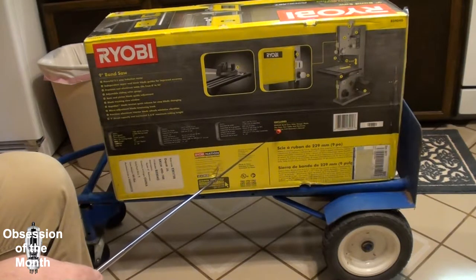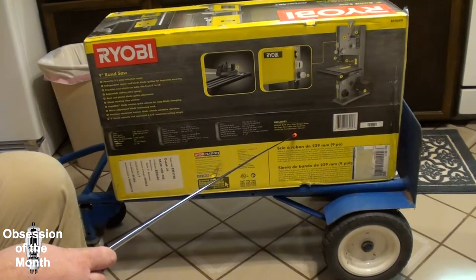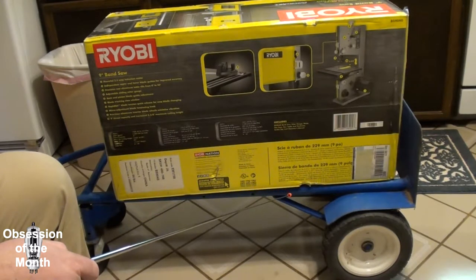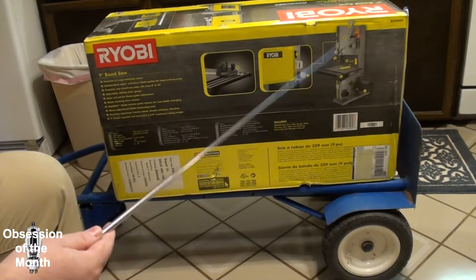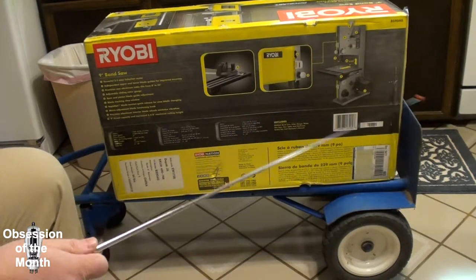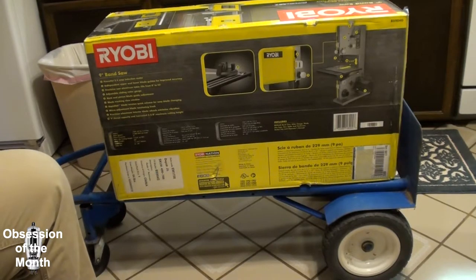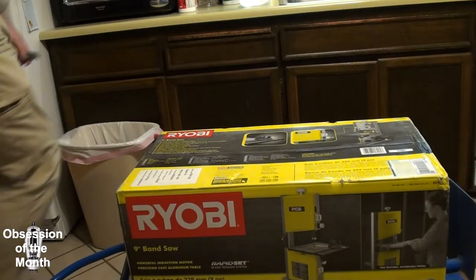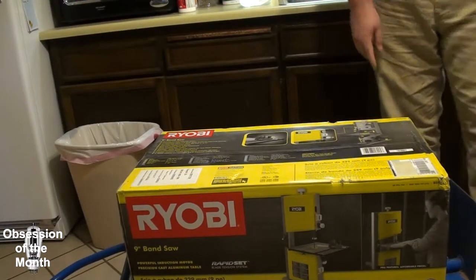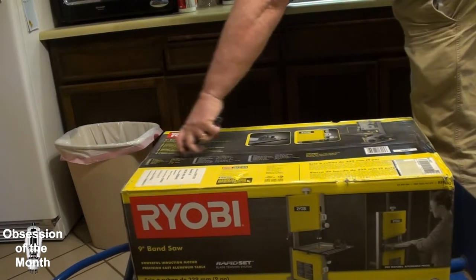It includes one BS904G bandsaw, miter gauge, blade, hex key, saw table, hardware, switch key, and operator's manual. It does come with a blade, and there's a handy diagram with numbers identifying each part so your average clueless Joe can figure it out. The country of origin is China, so it kind of doesn't matter which one you buy — it's all coming from China.